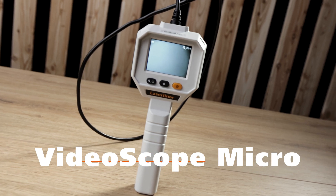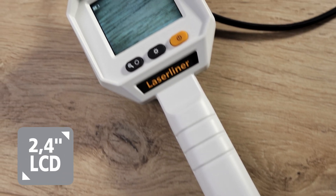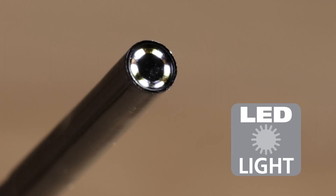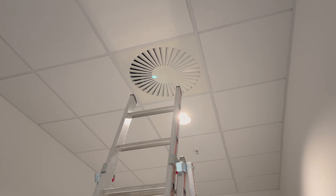The VideoScope Micro from LaserLiner. With the easy-to-read display and the strong lighting from six high-performance LEDs, problems are located very easily behind or in objects, walls, pipes, or cavities.